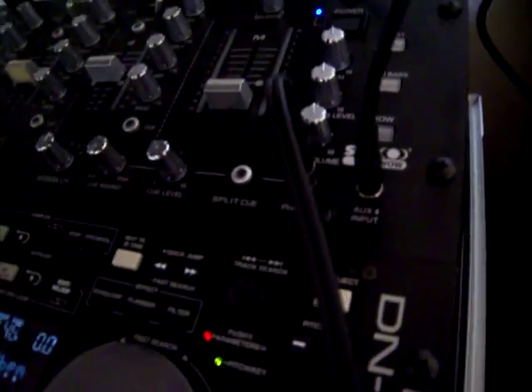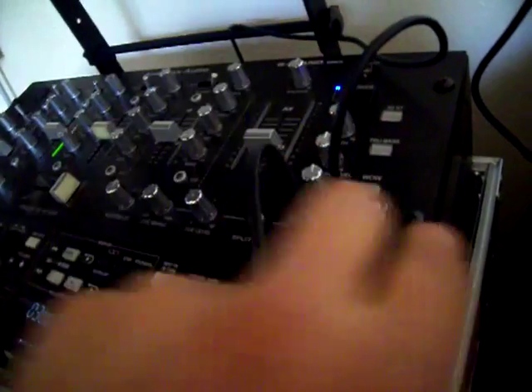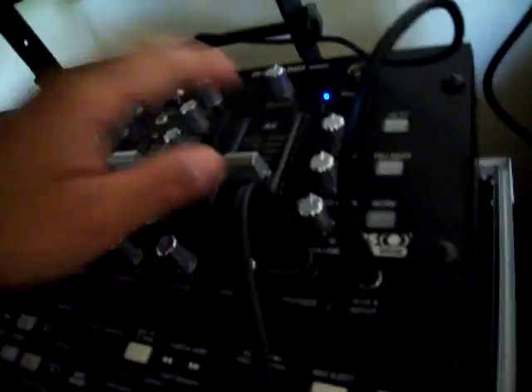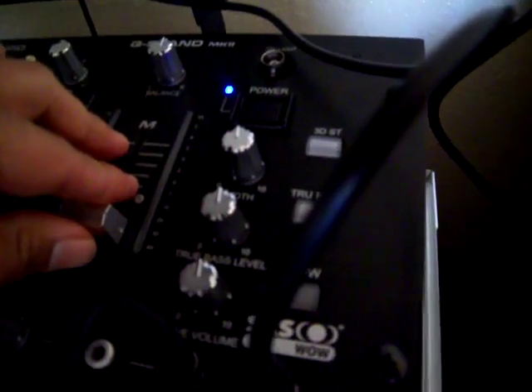And what I like about this mixer is when the sound — when the song doesn't sound good or whatever — see, I don't know if you can hear the difference, but once I click the 'wow,' it gives a little more sound on it. Yeah, so true bass — it's the bass. And the 3D setting actually sounds pretty good. But I got some neighbors that hate on me.